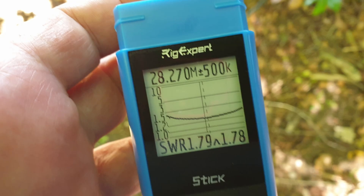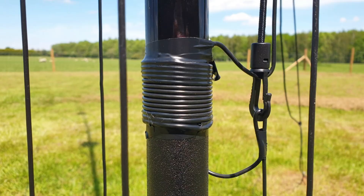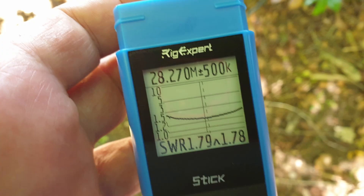On 12 meters I didn't have a problem — centered at 24.990 MHz, I just need to add about half an inch (one centimeter) to send it back down; best I can get is 1.18:1. On 10 meters, best I can get is 1.79:1 across 500 kilohertz.